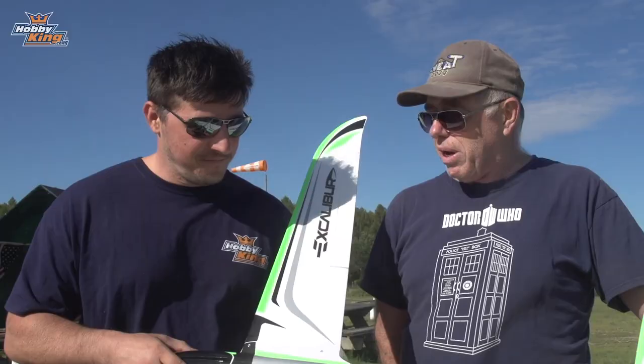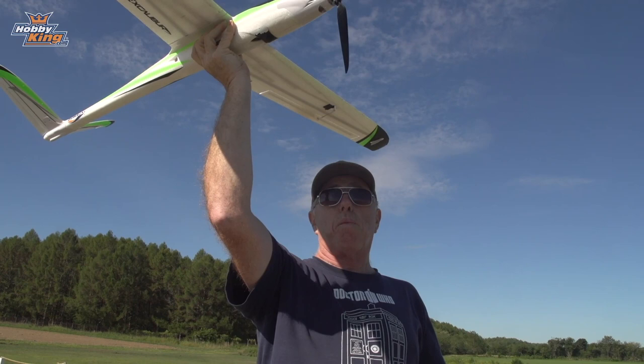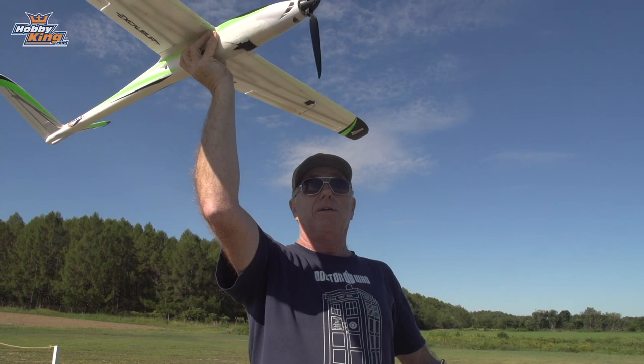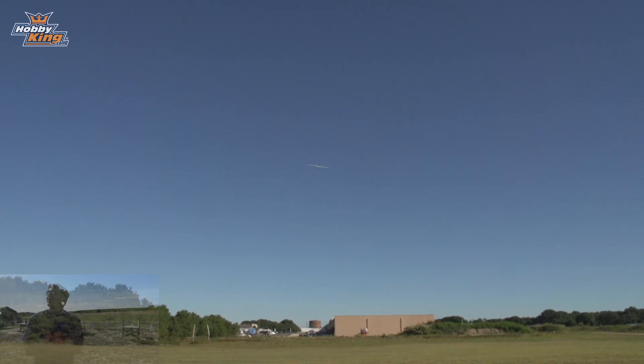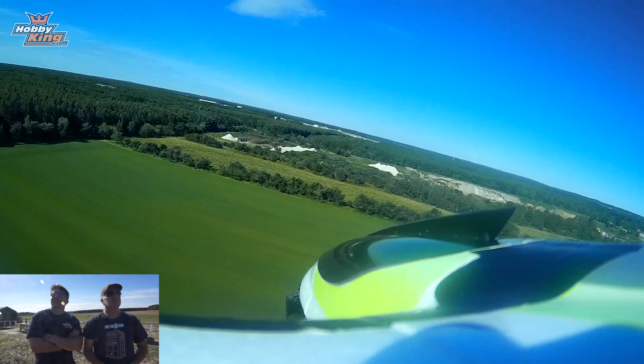We can't wait to get in the air — let's go take it for a flight! With the power this airplane has, it's very easy for the pilot to go up to about half throttle and launch. There's absolutely no effort at all to get it out of your hand. And she's off — beautiful! We put a Mobius on top of the plane to get another view; we did it at the beach during the product video and it looked gorgeous.